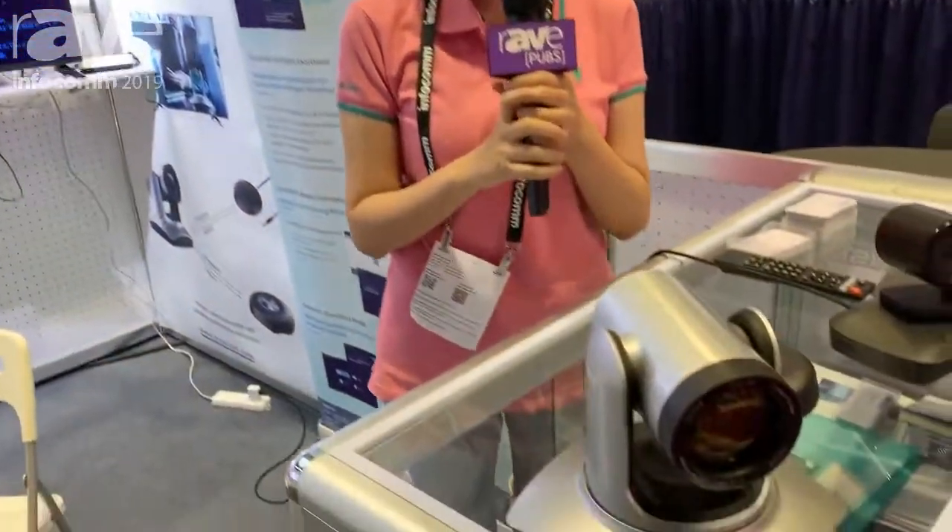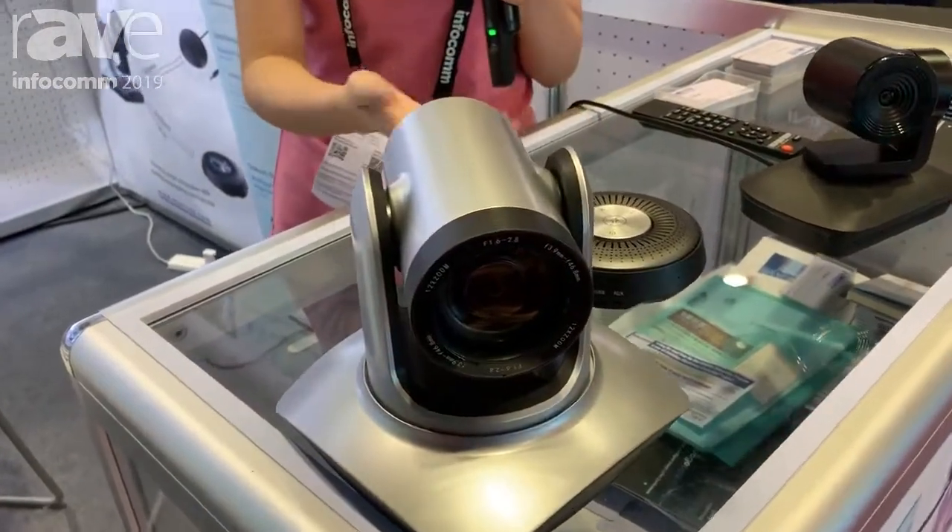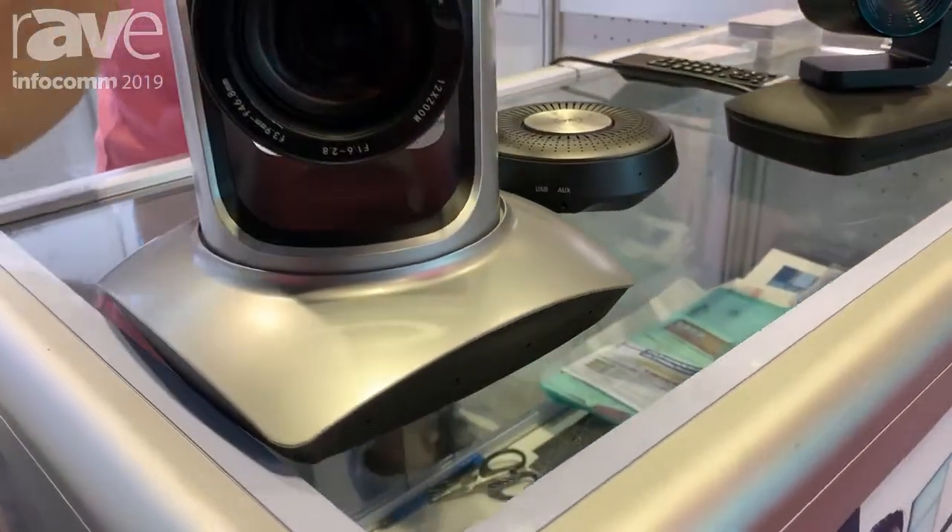Hello, my name is Betty and I come from Shenzhen MoreTech Technology Company Limited. I come from China. This is our product. This is the BTZ product.